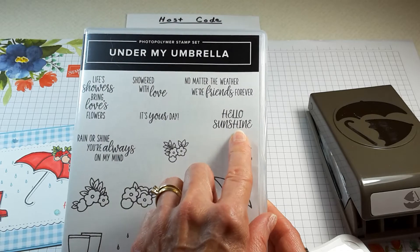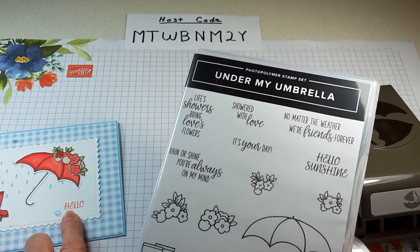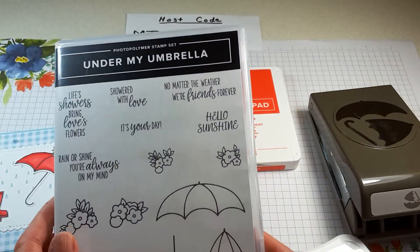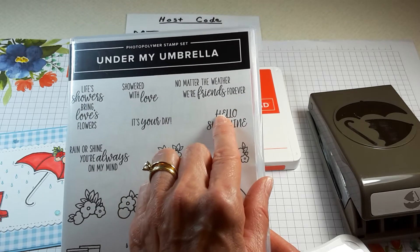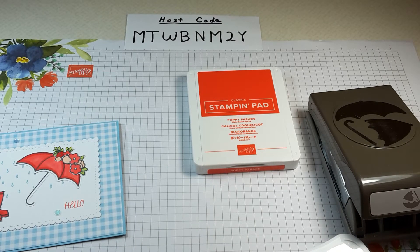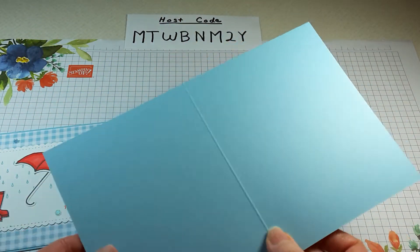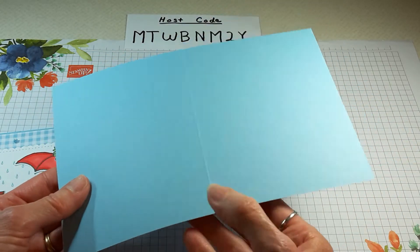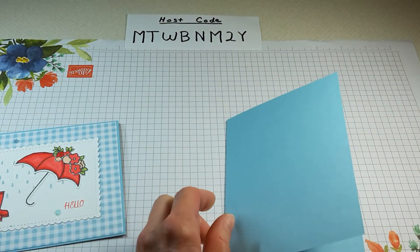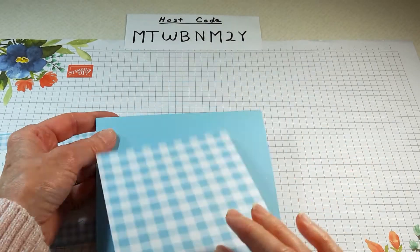The stamp says 'hello sunshine,' but I covered up the word 'sunshine' with masking tape, inked it up with Poppy Parade ink stamp pad, then took the masking tape off and just stamped 'hello' — it came out great. For the card base I used a piece of Balmy Blue cardstock, eight and a half inches by five and a half inches, scored at four and a quarter and folded it in half.